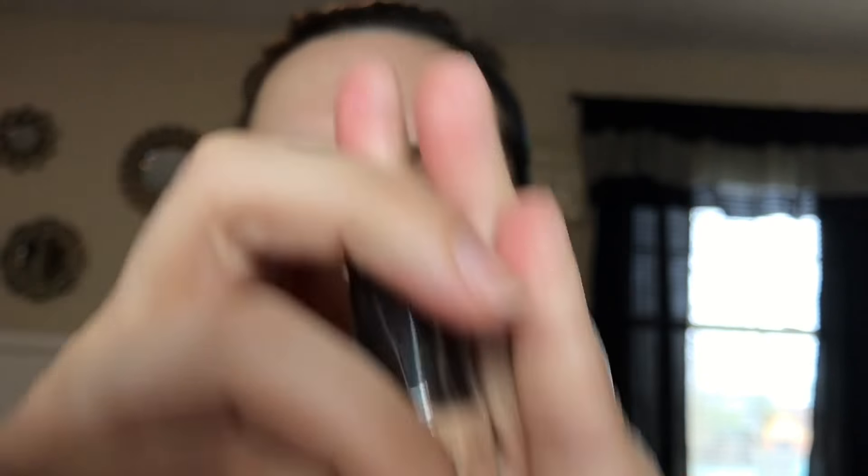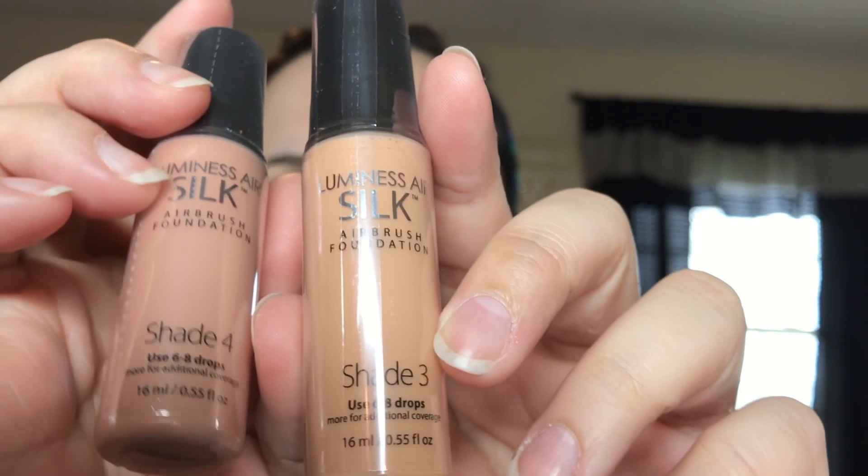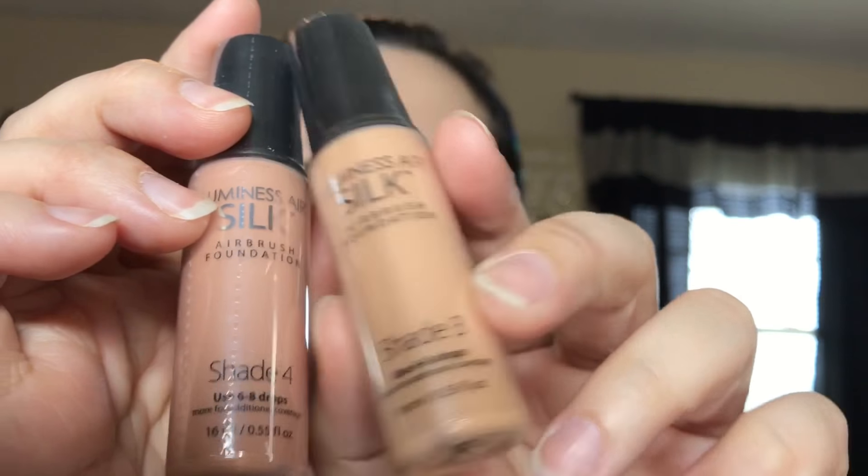I'm going to open this first since it's the smallest package. It comes with the hydrating luminator, right here. It also comes with two shades of foundation — shade 4 and shade 3 — and I think I'm going to go with this one because it looks closer to my skin tone.